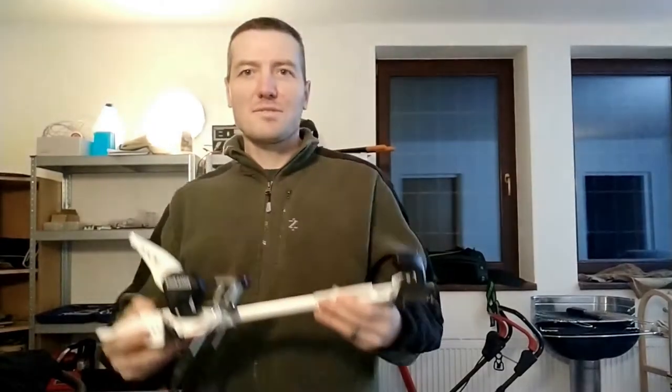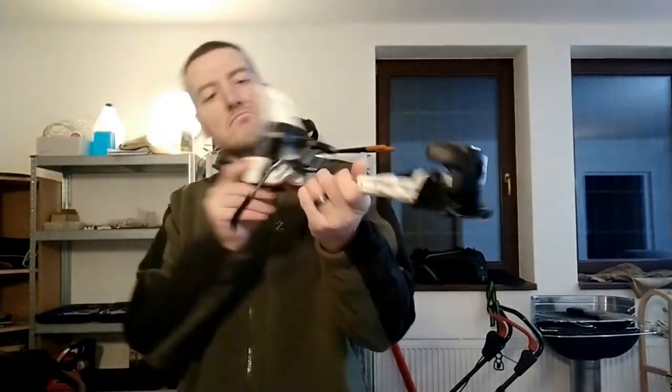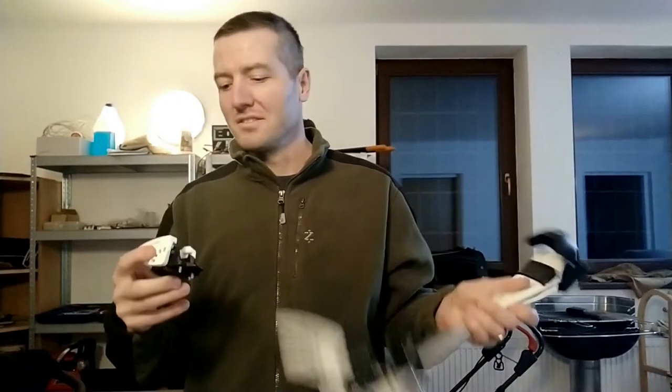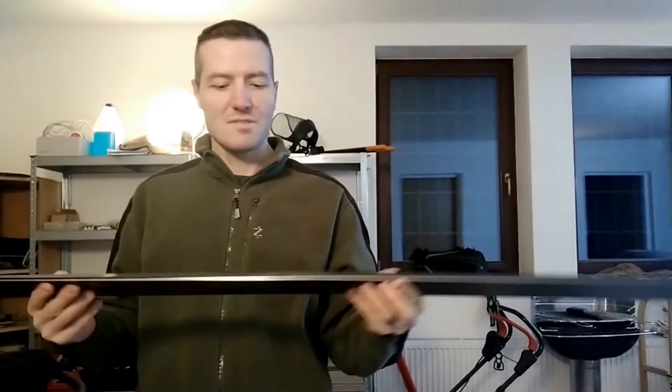Today I'm mounting some bindings on some skis. They are Fritschi Dimer Scout 11s — Scout 11. They're about the lightest frame binding you can get. And they are going on some K2s, Tossback 88s. Super light, just over 1100 grams each. Pretty awesome skis.